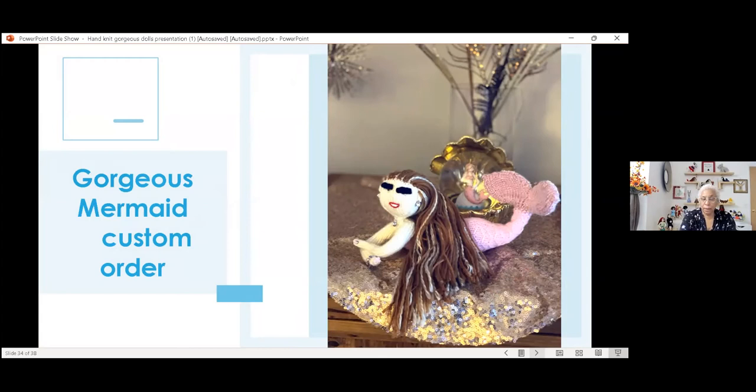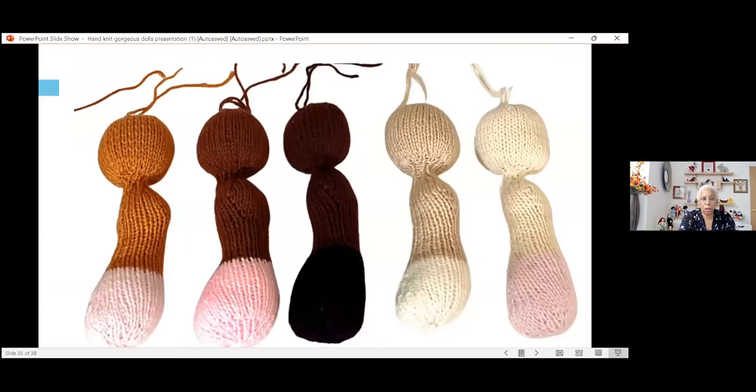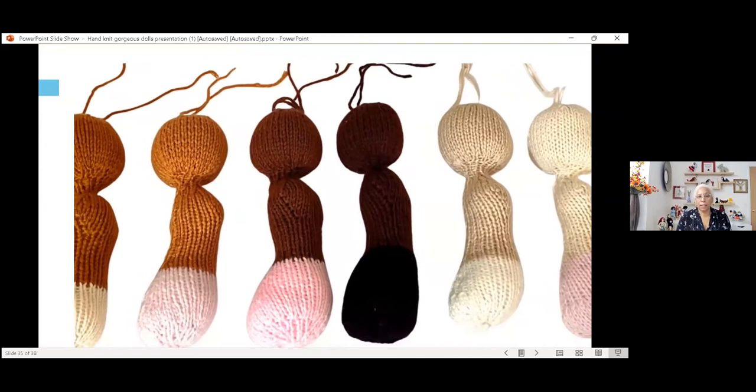I'd like to share with you my six skin tones. I have six skin tones for people to choose from so that you can get the doll or the mermaid in the skin tone that you prefer.